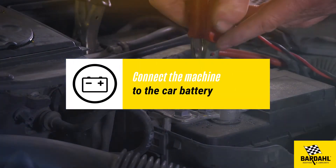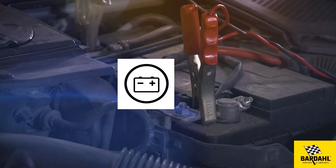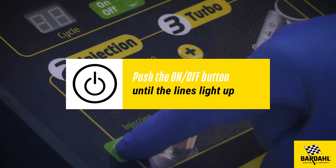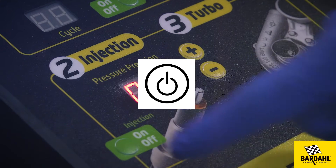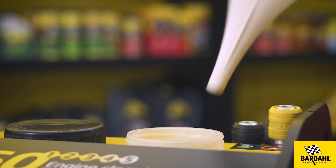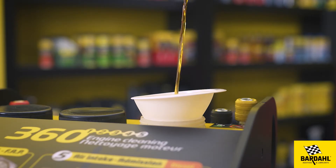Warm up the engine to at least 65 degrees C. Connect the machine to the car battery and push the on/off button until the lines light up. Pour the diesel or petrol injector cleaner into the appropriate tank located at the back of the machine using a funnel.